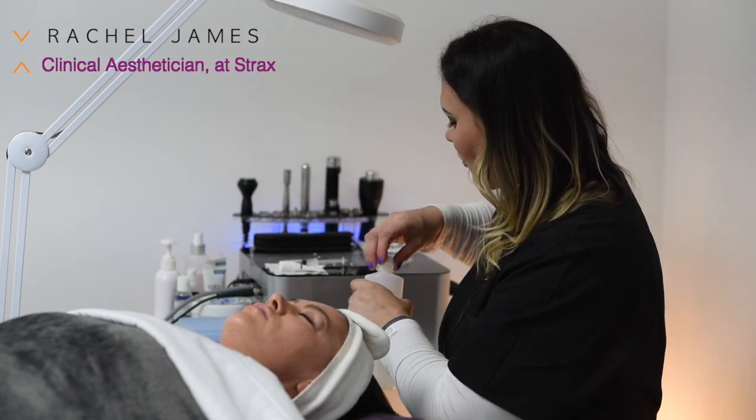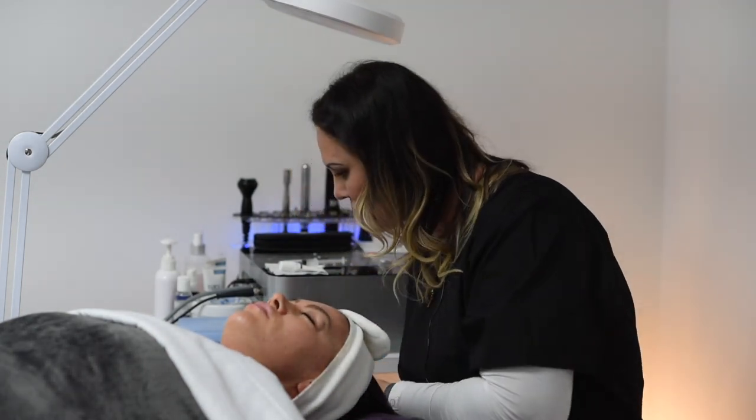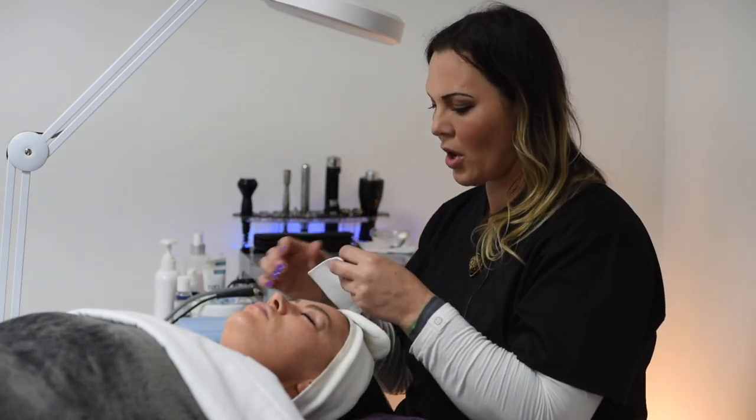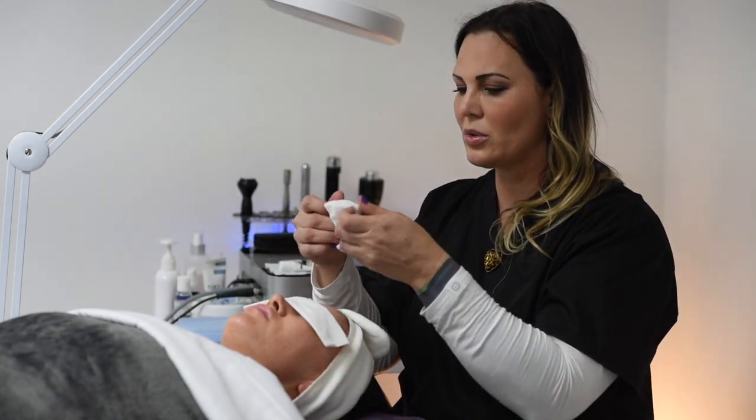Before I do the last infusion, I'm just going to look at your skin under the bright light. I'm going to put a moist cloth over your eyes and just go over your eyes for a minute so I can look.